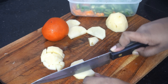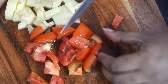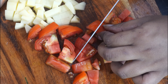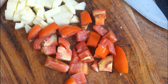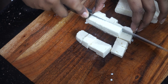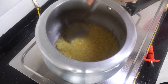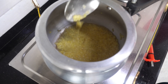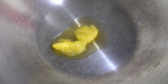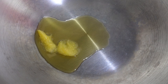Now once the sabudana is soaked and the moong dal is cooking I am going to prepare the vegetables. I already had the usual mixture of carrots, beans and capsicum in my kitchen and all I needed to do was chop up some potato and some tomato. I am chopping up the vegetables into small bite-sized pieces. It reduces the cooking time and they also get mixed well in the khichuri which enhances the taste. For some added dose of protein I am also going to chop up some paneer and add it to the khichuri.